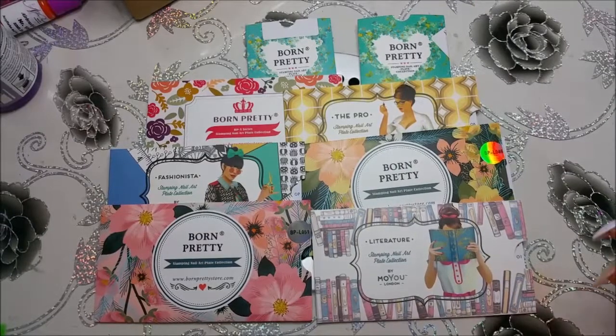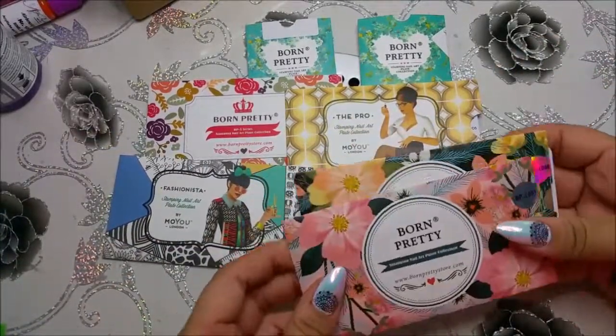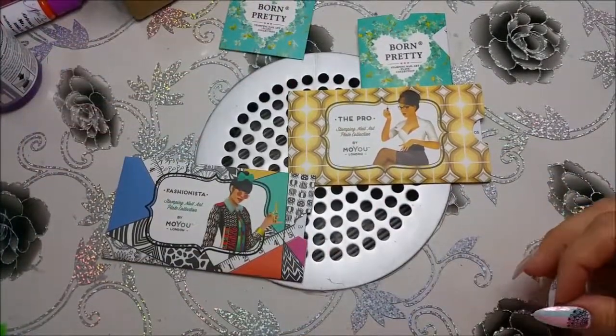Liebe Nathalie, ich habe nicht ganz so viele, aber du wolltest ja wissen, was für welche ich habe. Also hauptsächlich besitze ich welche von Born Pretty von AliExpress. Das eine Video dazu kennst du ja bereits.